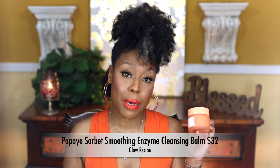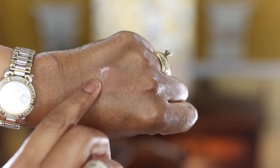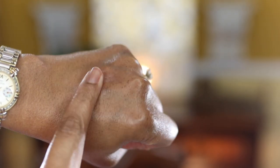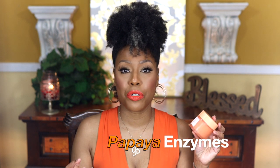The next one is by Glow Recipe — the Papaya Sorbet Enzyme Cleansing Balm — which comes in recyclable plastic packaging. It's vegan, cruelty free, and claims to be good for all skin types: normal, dry, oily, and combo. It's good for uneven skin texture, dullness, and pores. The papaya in this product helps smooth, soothe, and resurface the skin. It also has papaya seed oil to keep the skin hydrated and blueberry extract to protect against environmental stressors.